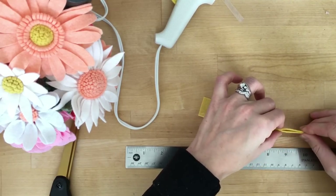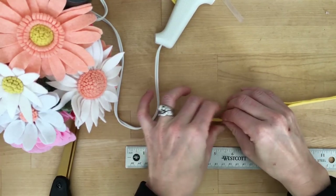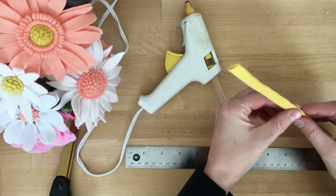I don't recommend doing the whole sheet at one time because typically your hot glue will cool down a bit too much by the time you get it all folded over. But you know what, there are worse things in the world.